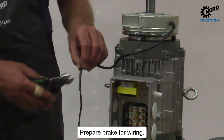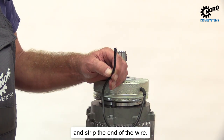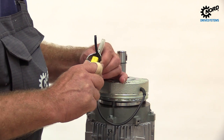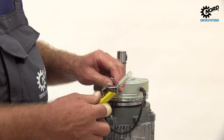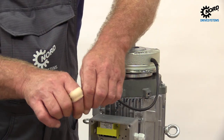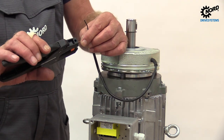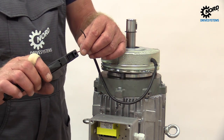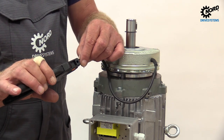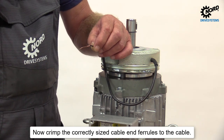Prepare the brake for wiring. Cut the wires from the new brake to the correct length and strip the end of the wire. Now crimp the correctly sized cable ferrules to the cable.